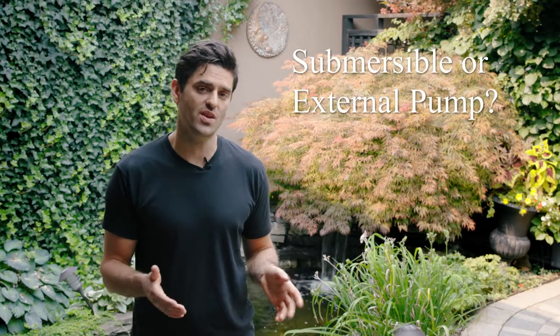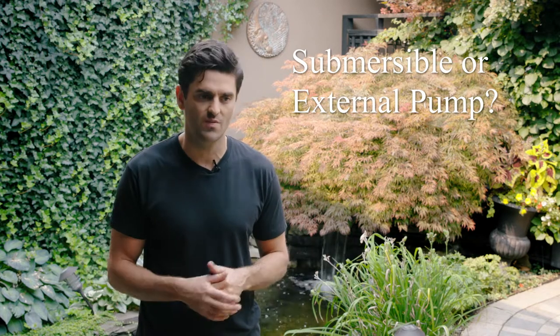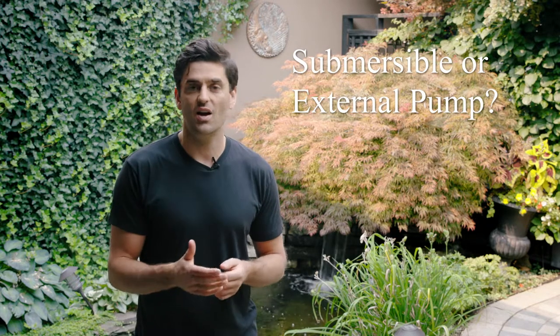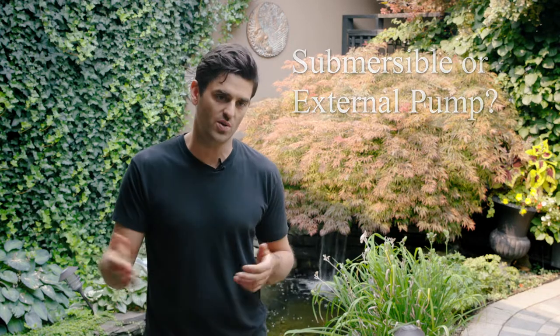Once you know the flow rate for your pond, you're going to want to choose a submersible or external pump kit. If you don't really know the difference between those two things, just go for the submersible pump — it's easier to install and in most cases it's a nice easy solution. When you get into higher flow rates or more complicated ponds, external pumps are nice because they generally use less power, so you'll have electricity savings, especially on larger flow rates.